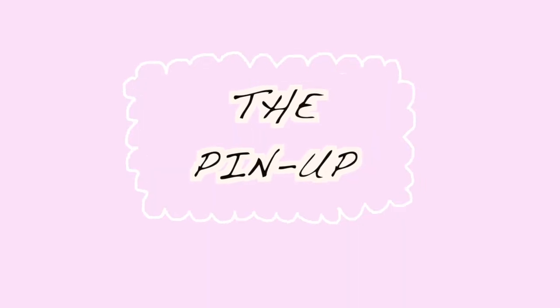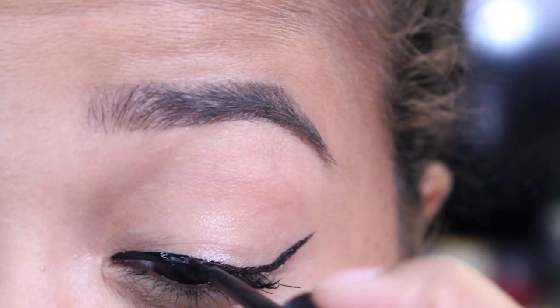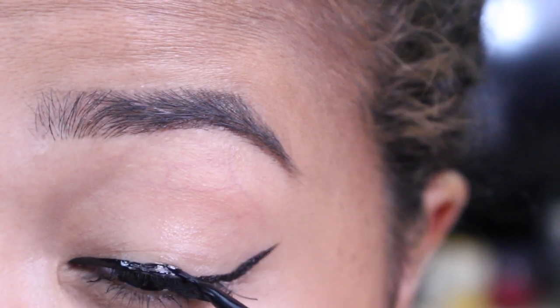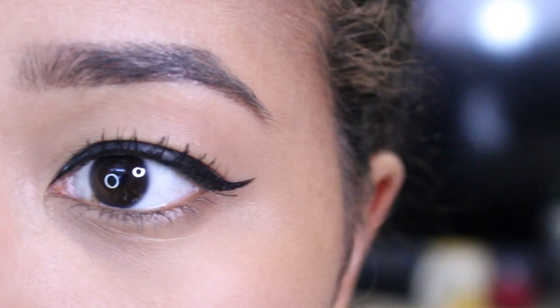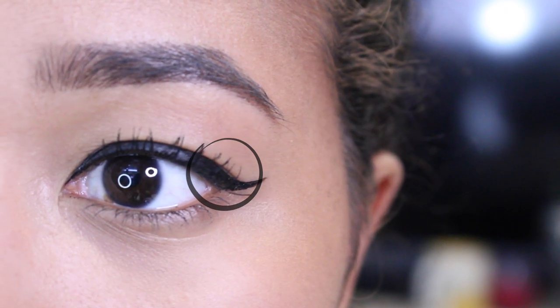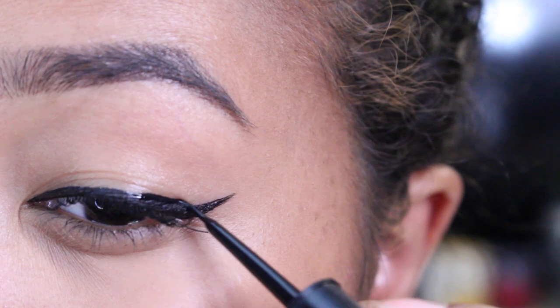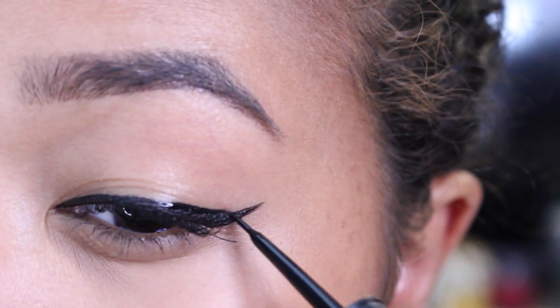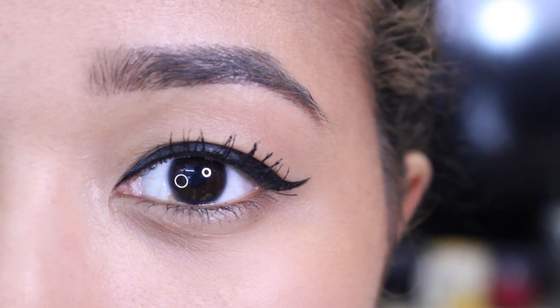The next look is the pinup style. You just gotta thicken the line to the point where you can't see your eyelid. Make sure there are no gaps and connect the top of the line so it looks nice and smooth. This style is what I would wear if I wanted to go for a look that's all about the eyeliner with a nice bold lip, and I wouldn't wear any eyeshadow, or maybe just one color.